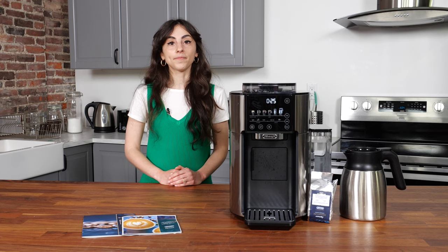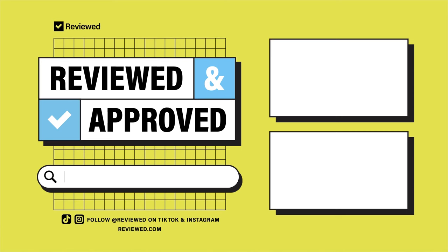For the full review, head to reviewed.com. Thanks for watching — we'll see you next time.